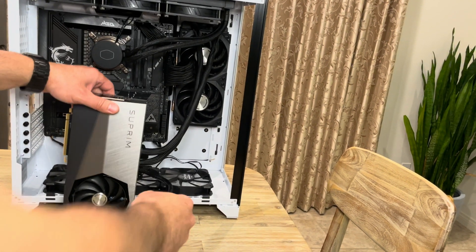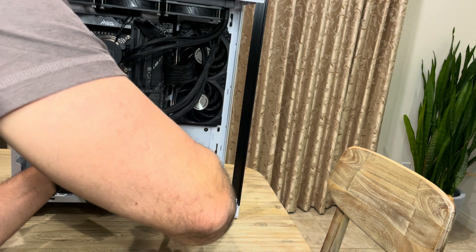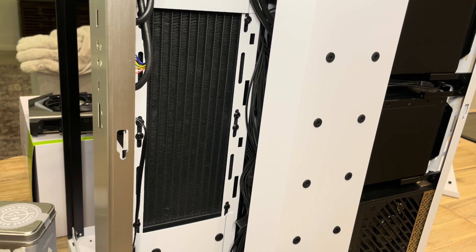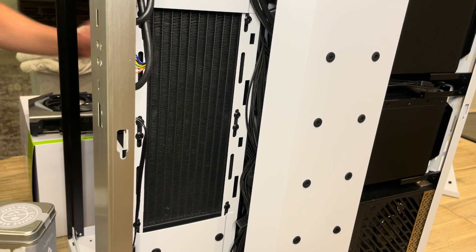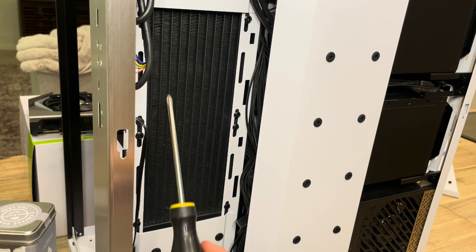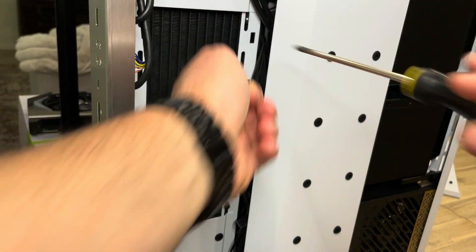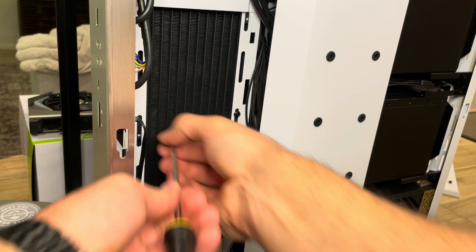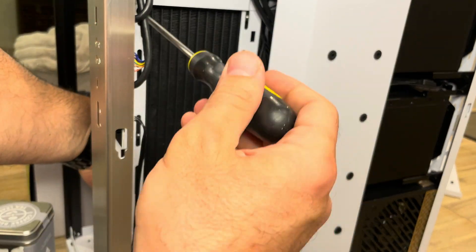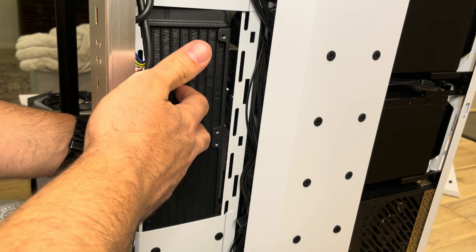So next, we're going to release the radiator and remove it by removing these eight screws. Let's do that. And the last screw — and the radiator's off.